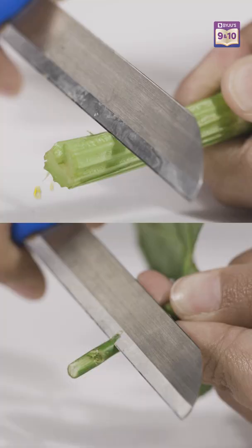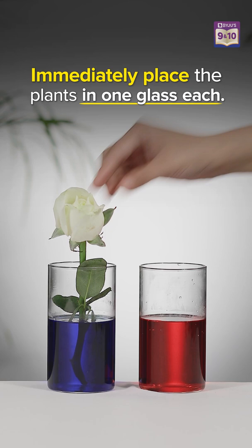Then we take two different plants and cut a few centimeters off the ends. After this, let's place the plants in each of these glasses and we wait!